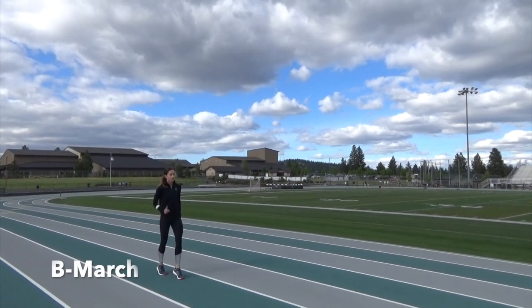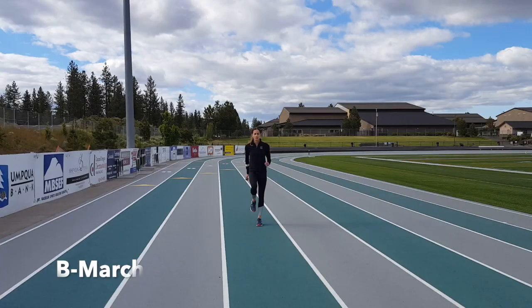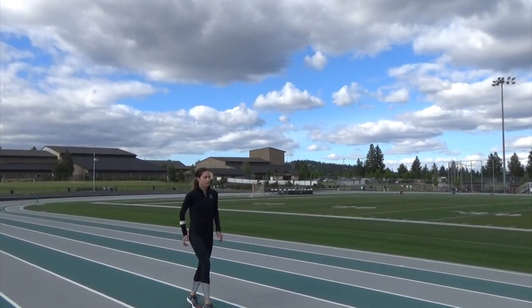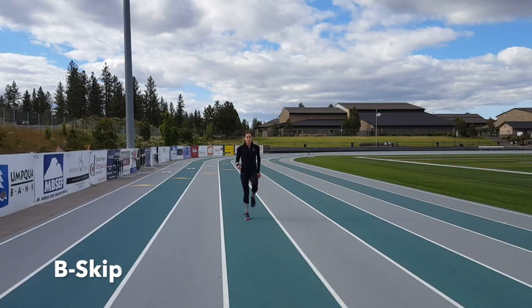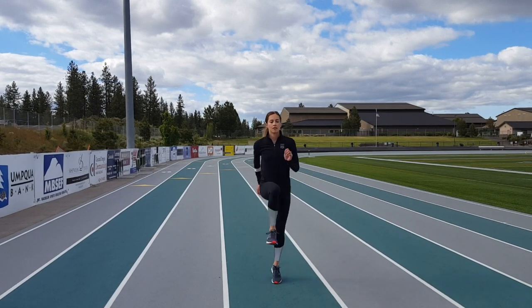The most important thing about B-March is focusing on using your glute and hamstring to bring your foot back underneath you. B-Skip is a sped-up version of B-March and also forces you to respond to the ground quicker. This one is tough to master, so I recommend getting the B-March down before speeding this one up.